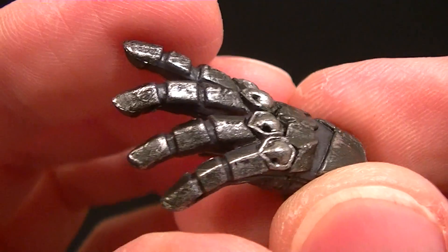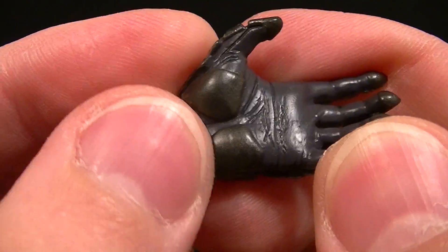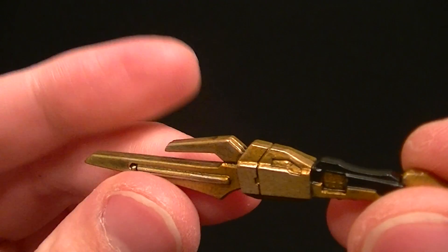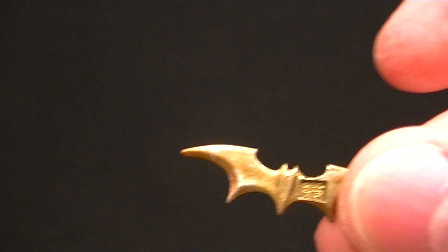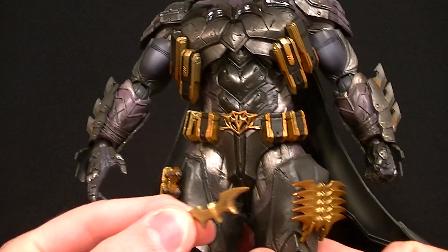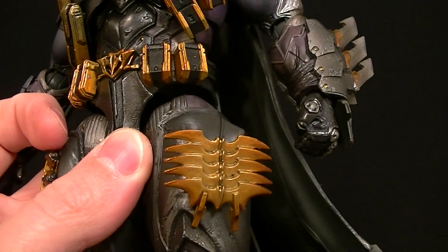The hands are really well sculpted and painted — they look awesome. You can see the little armor plating even on the insides of the fingertips and on the palm; very well detailed. He comes with this thing which I guess is supposed to be a dagger or a taser or something. He also comes with a little batarang, which is nice, though it's a little small — once you put it in his hand it looks a bit insignificant compared to how big and beefy he is.